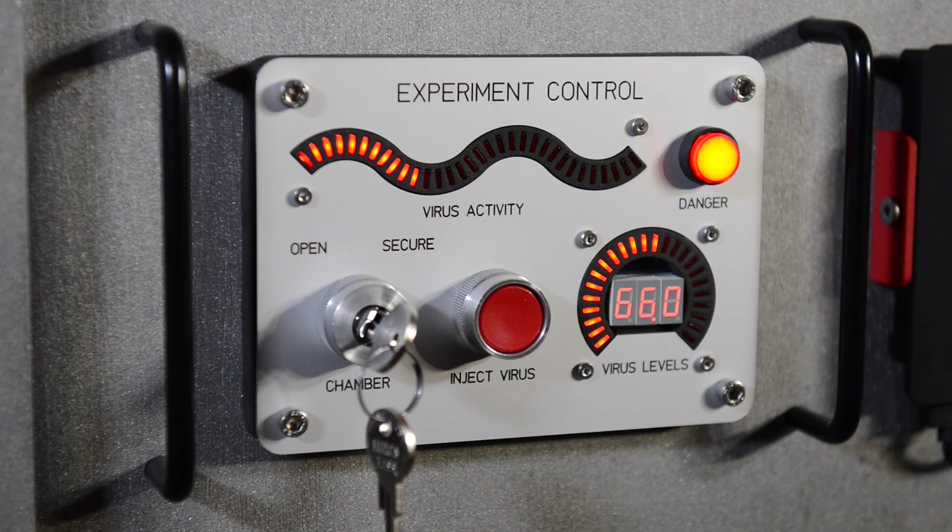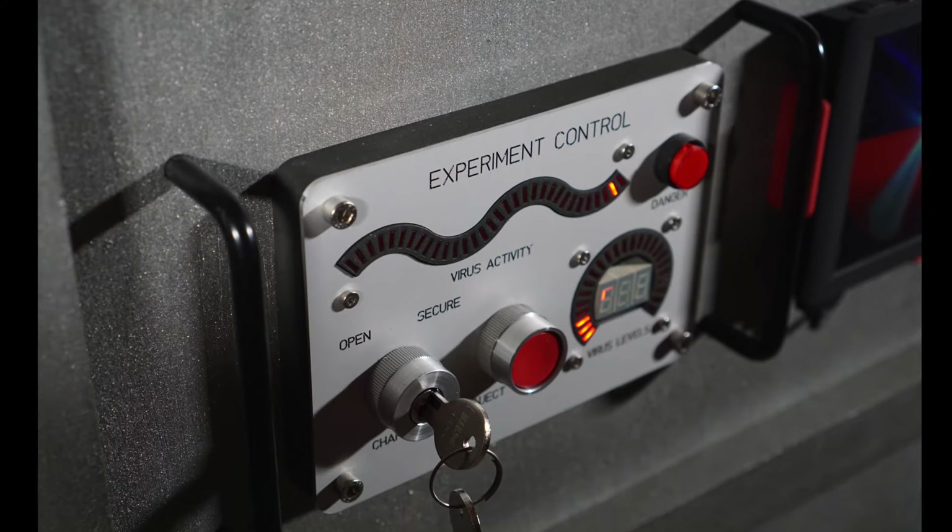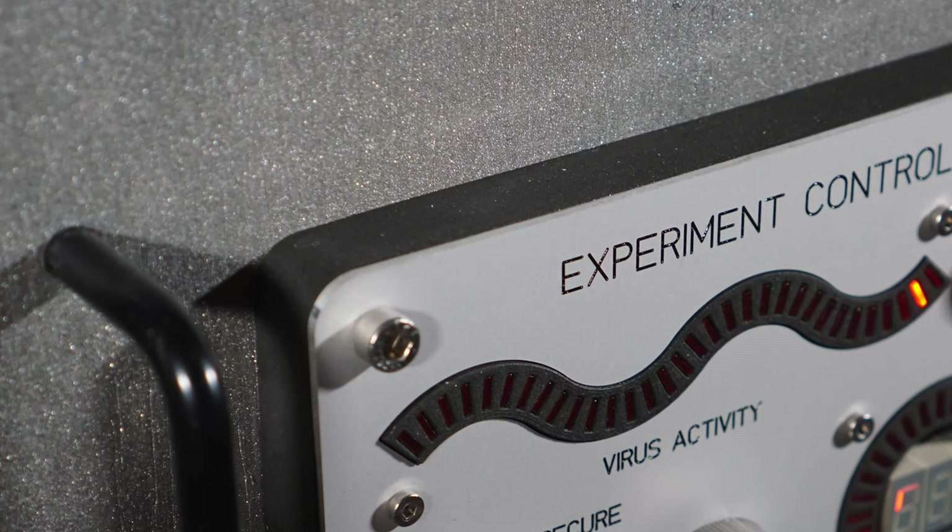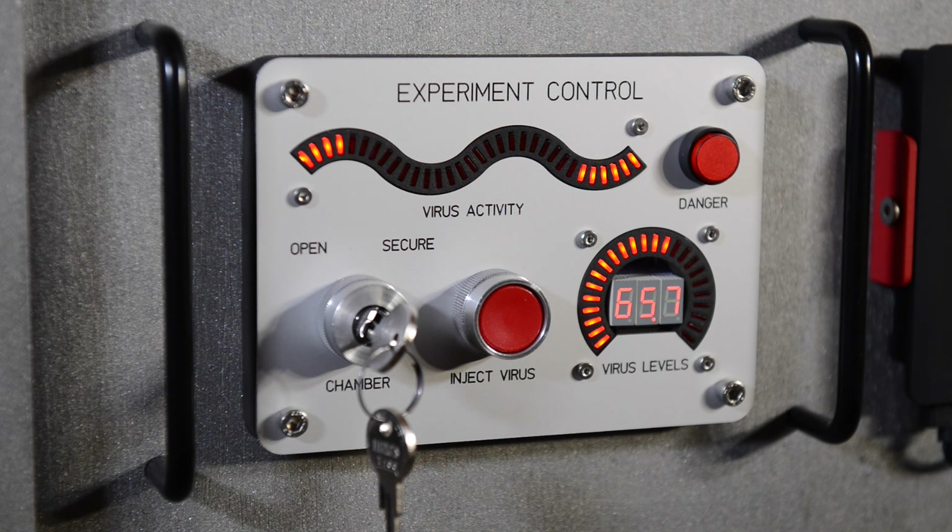The left control panel is the experiment control panel. This panel has a key switch and a button that don't do anything, a blinking red LED danger light, and some 3D-printed LED bar graph displays. To give the panel some added depth, I 3D-printed a 15-millimeter deep collar that mounts between the skin of the zombie containment unit and the panel. There's a blog post on how to build these 3D-printed LED bar graph displays on my blog — the link is under the video description.